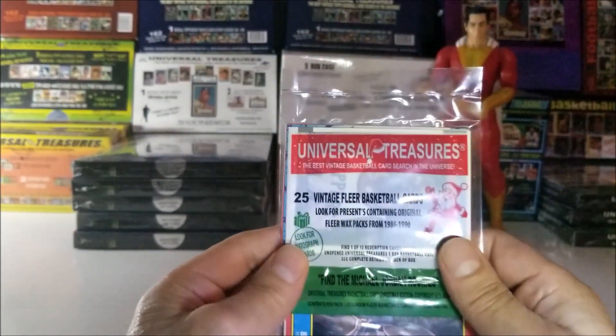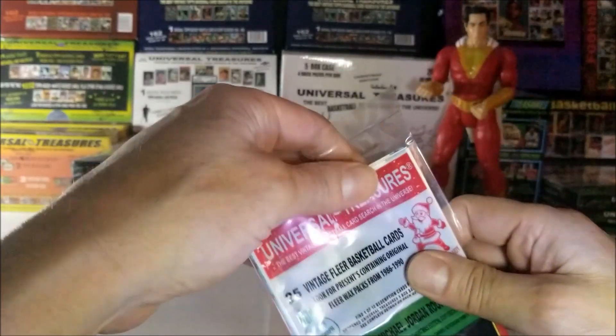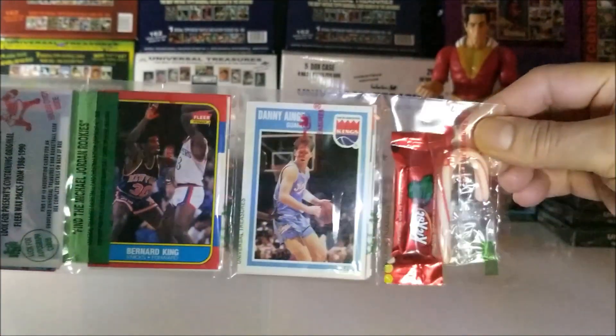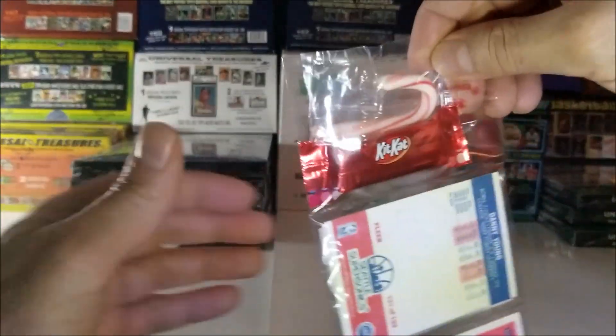This Christmas Rack Pack contains 25 vintage cards from 1986 to 1989. We're looking for the Jordan Rookie Card. It also has some candy — a Kit Kat and a candy cane. This is the Christmas edition and it looks really nice.